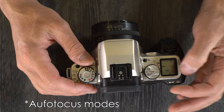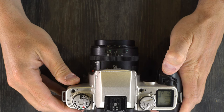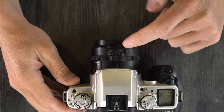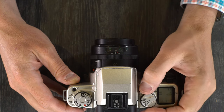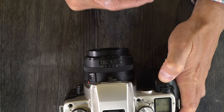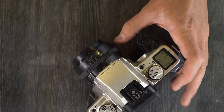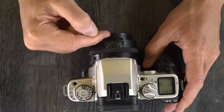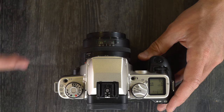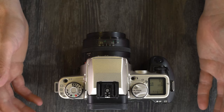Now let's talk about the drive modes: one shot, AI focus, and AI servo. One shot means the camera autofocuses on a subject and takes a picture — once focus is locked it will not change again. This is great for portraits, stationary objects, statues, or buildings. AI servo will track moving objects; as a subject moves, autofocus will track it, making it ideal for kids playing, basketball games, or any moving subject. AI focus will pick the best mode depending on what's going on in the scene.